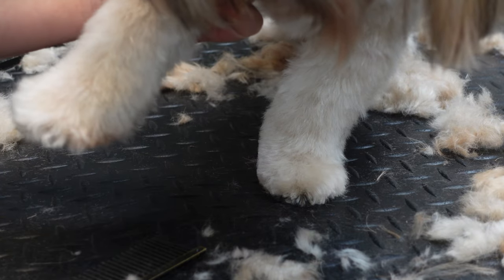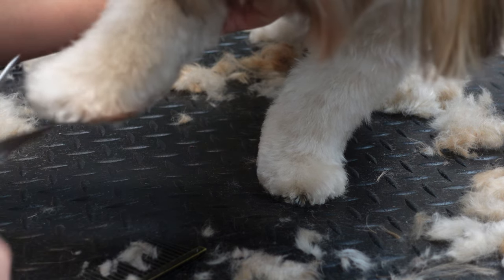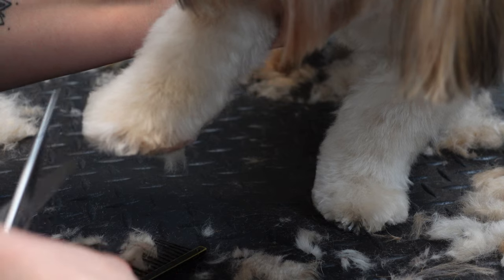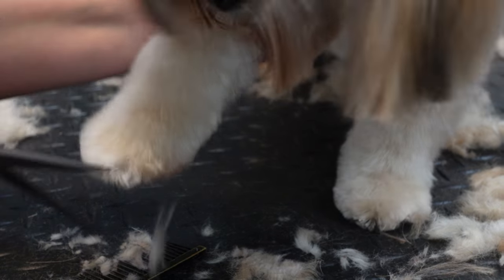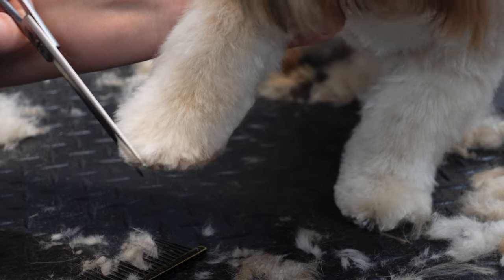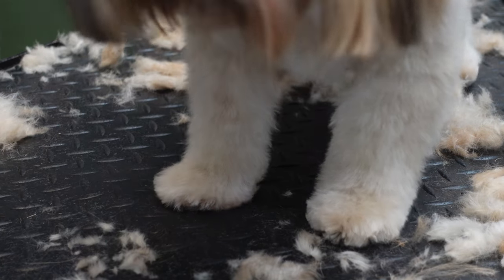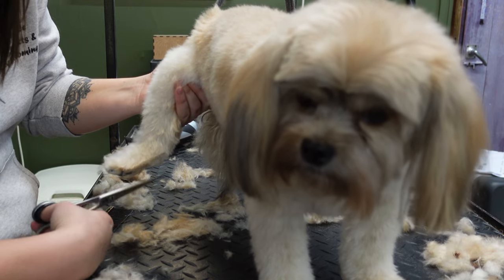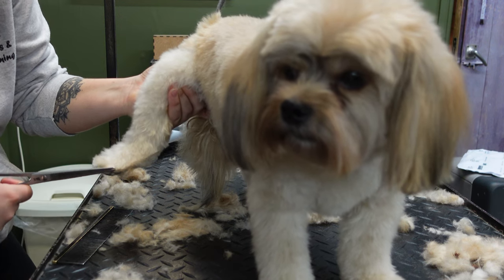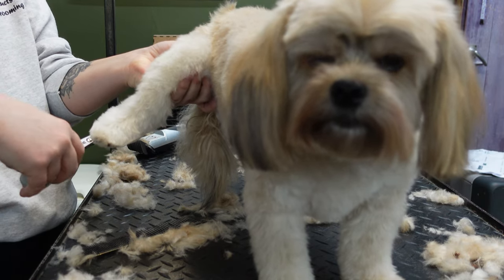Next I take a comb and comb out the dog's feet to get all the hair sticking out, and then I just take my straight scissors and tidy up all the long hairs to get a really nice round foot. I go round and do all four of his feet making them nice and round, and then I comb through his legs and through his body to make sure there are no long hairs. If there are, I just use my straight scissors and snip the long hairs nice and even to give a nice finished look to the dog.